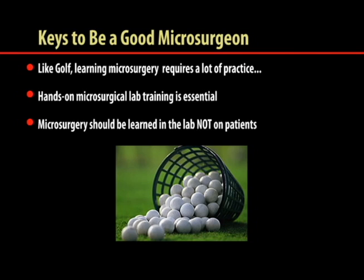In summary, learning microsurgery requires a lot of practice. Hands-on microsurgical lab training is essential. Microsurgery should be learned in the lab, not on patients.